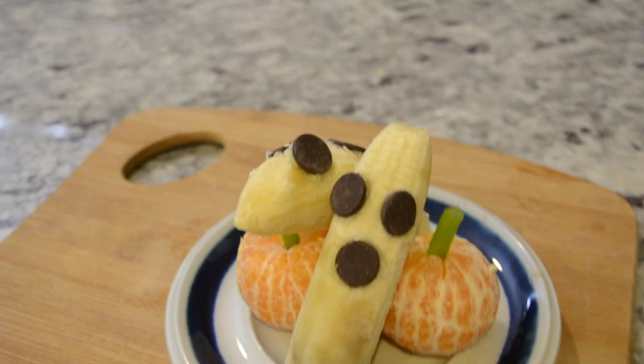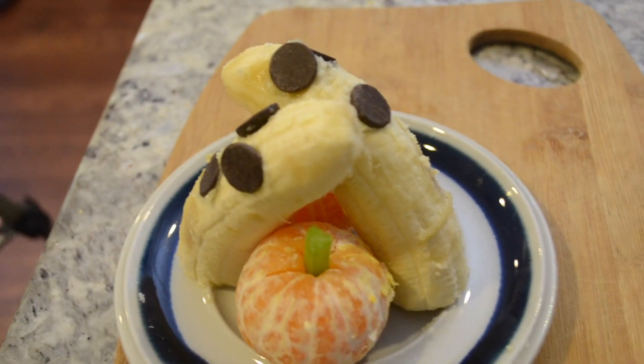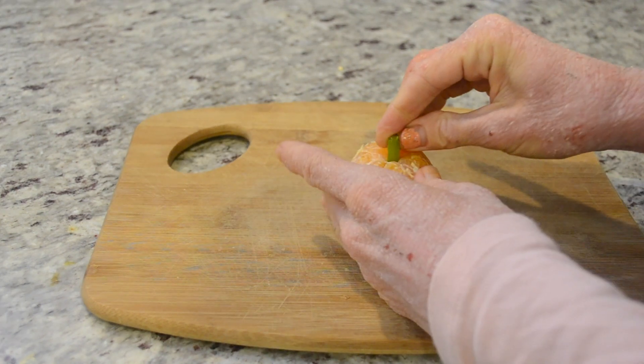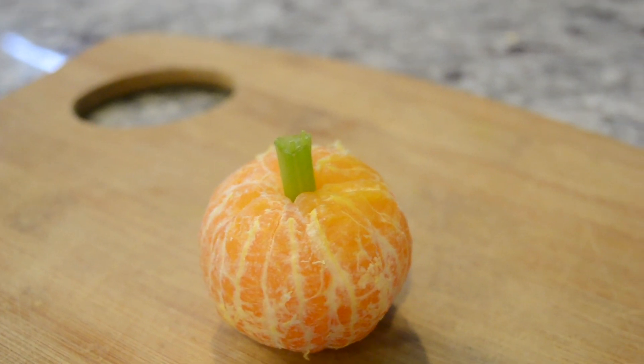Next up are the spooky snacks that we made. I don't know what it is about kids and putting food into different shapes that just makes it more appetizing, but the girls ate these right up. Even though they have bananas and oranges every day, if you put them in the shape of a ghost and a pumpkin it just makes them taste a lot better.